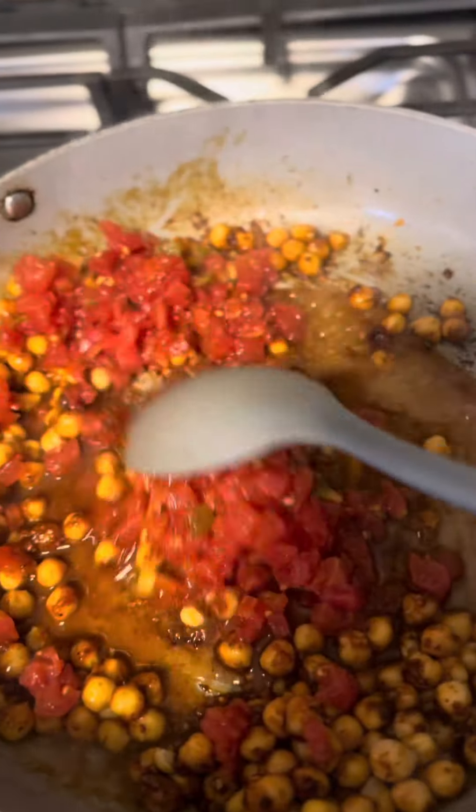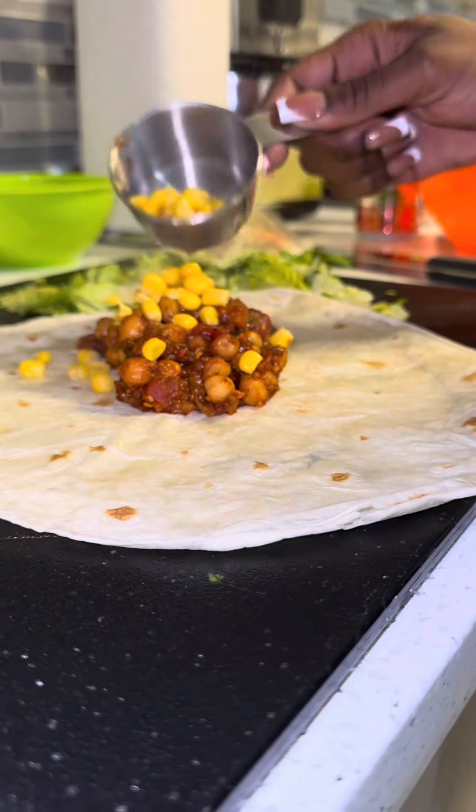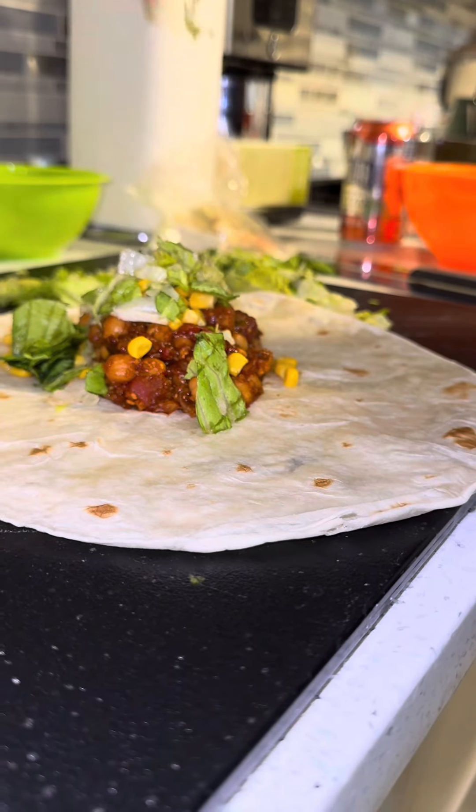First, you want to add your chickpeas, add some diced tomatoes with chile, some salt-free Southwest Chipotle seasoning from Target, and some Sweet Baby Ray's. You want to let that simmer and then start your wrap.